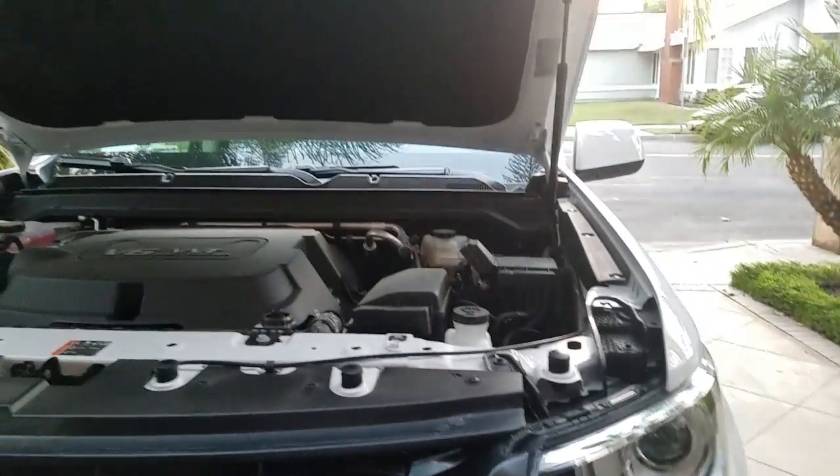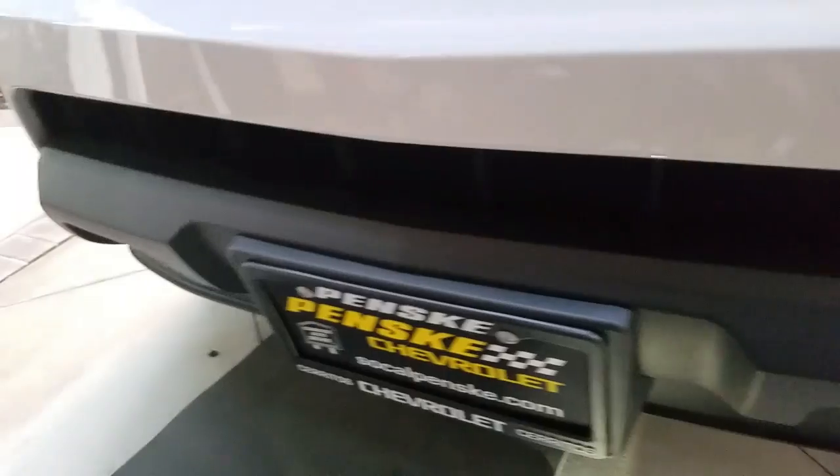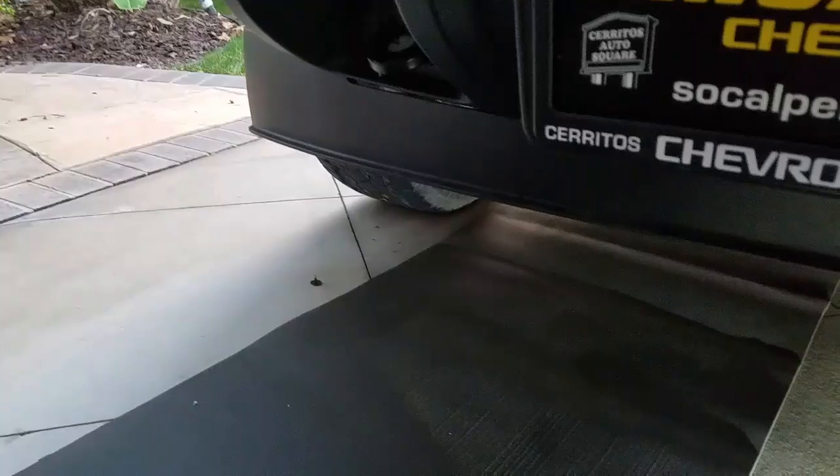Hello there, world. Today we're going to remove the air dam off the Colorado Z71 — quite an annoying piece of mileage-saving hardware. I've already started; if you look where those silver brackets are right here...